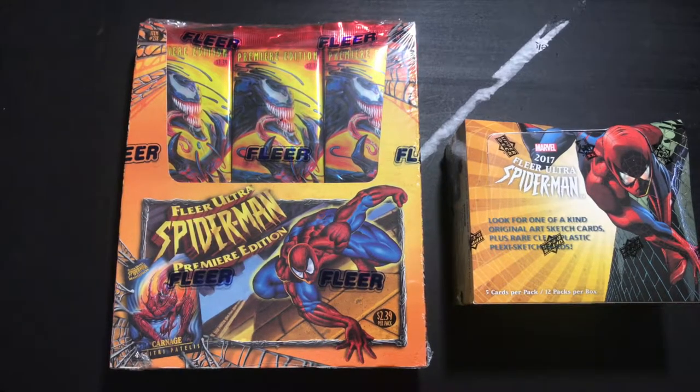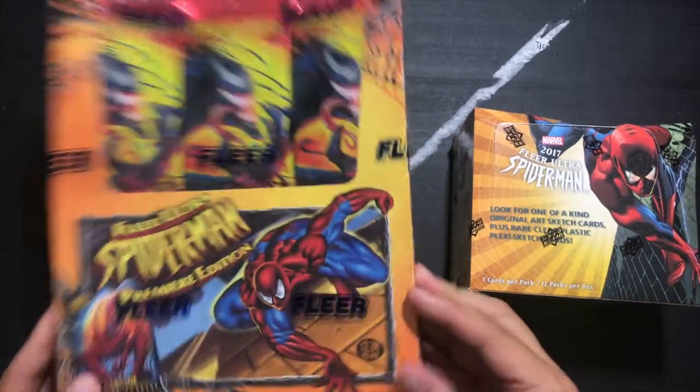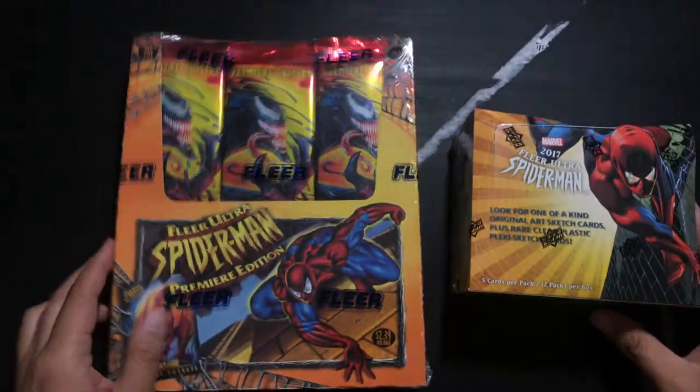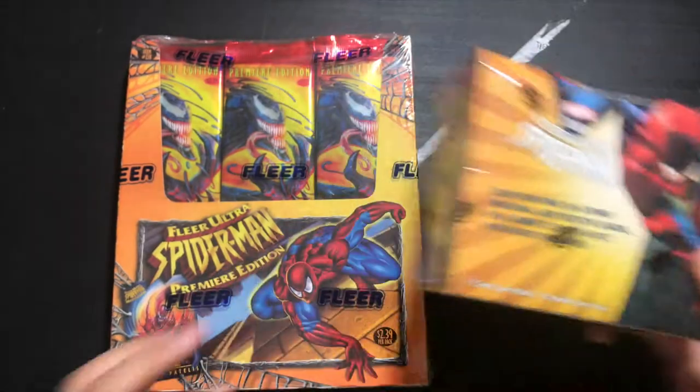For those of you who don't know, Fleer used to be a trading card company during the 90s and the early 2000s. But they eventually went through some financial issues and were bought out by Upper Deck. The brand lease was bought out by Upper Deck and they've been producing Fleer cards ever since. So this one is an original, actually made by the Fleer company back in 1995, and this is Upper Deck's take on Fleer's set.